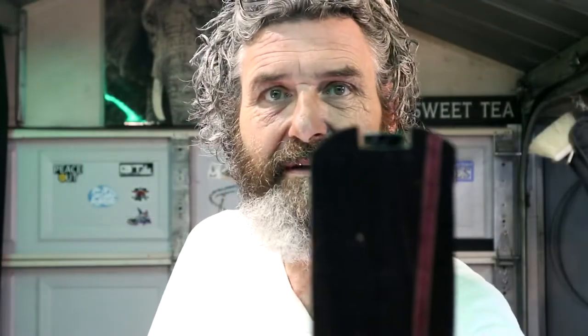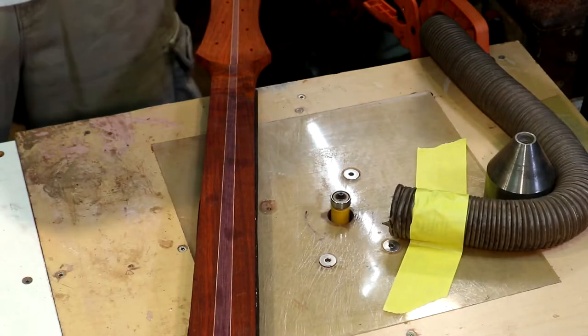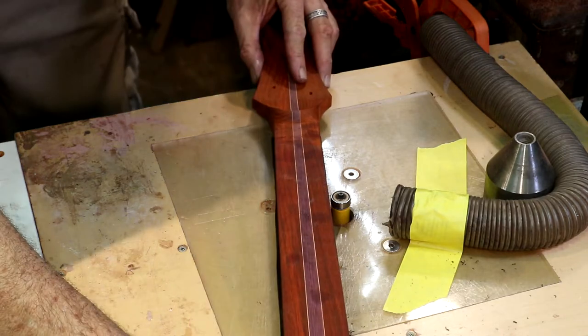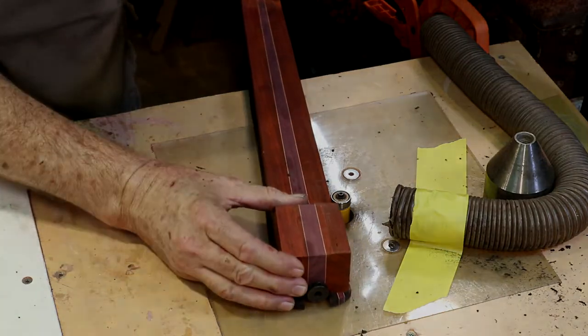We're about to flush cut this thing on the router table. Once I get done with this, we're going to flatten this fretboard out. Then we'll pull our body blank up here, start laying out some distances, and figure out where we want our bridge. I did not cut the transition area with the router — I didn't want to take a chance on messing up my geometry there. I'll catch that with a chisel. Let's get some sanding blocks and clean up the sides of this neck — 80, 180, and 240 grit.